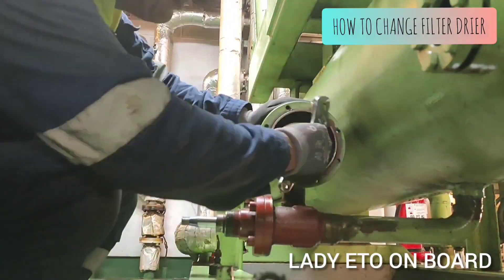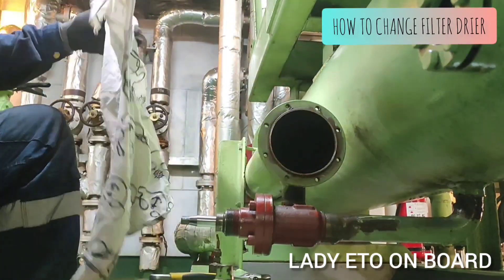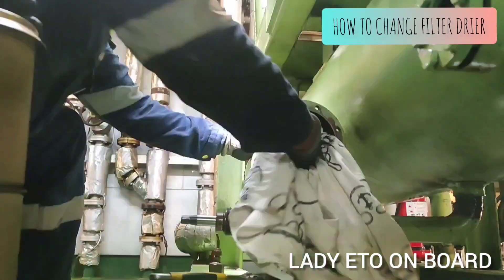Now take out the filter. Check if there is any dirt or moisture inside and clean it.